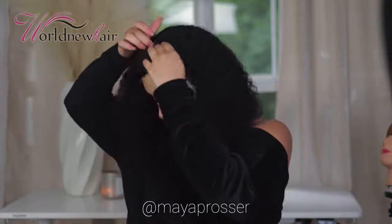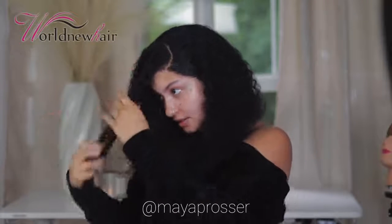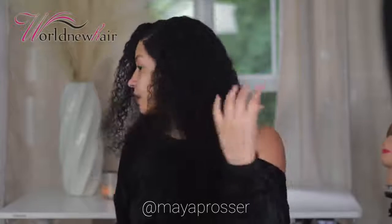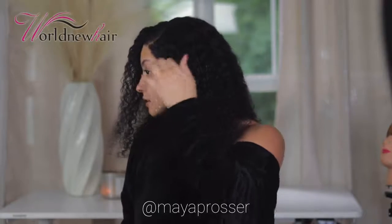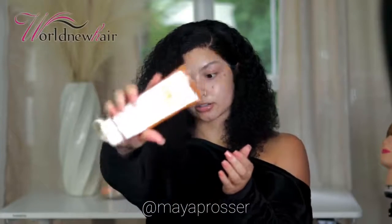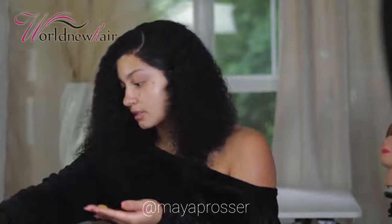I want to do a swoop bang, so I'm going to take some hair and lay it. I think that would look so cute with this hair — look at how soft it is. I'm going to grab some products to lay this down. I'm using this Honey Curls gel just to slick it down.